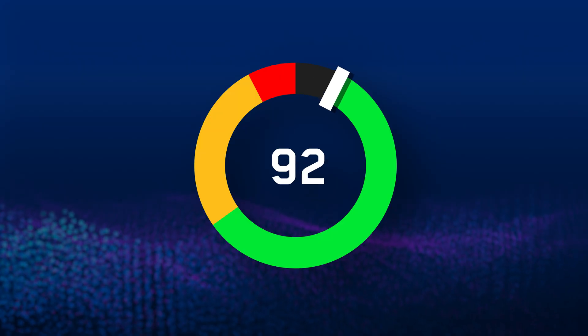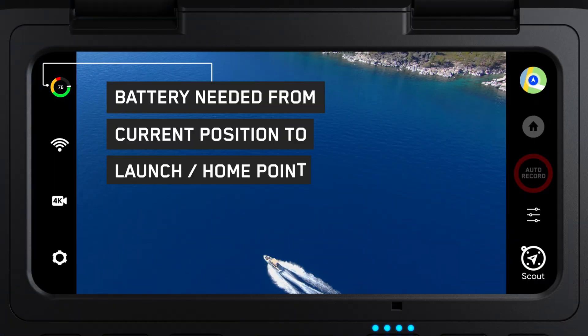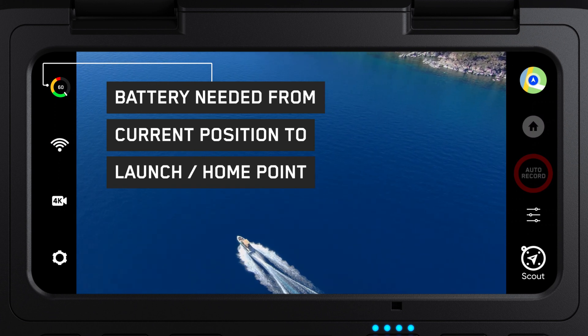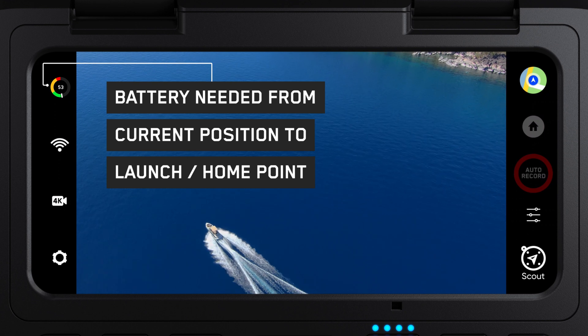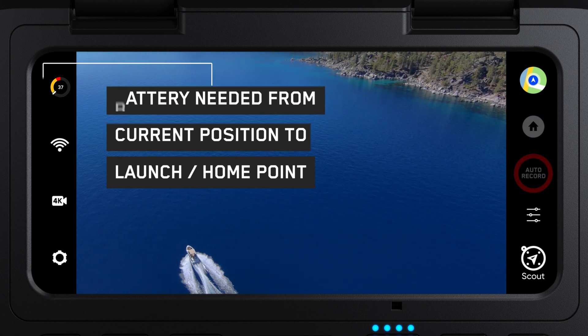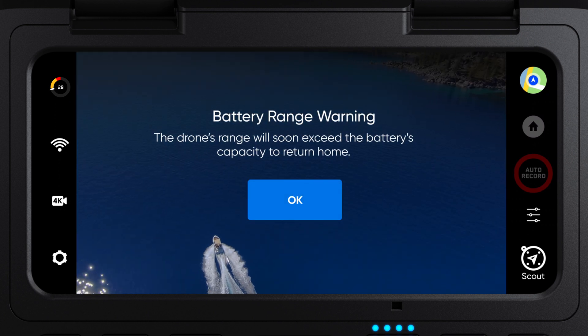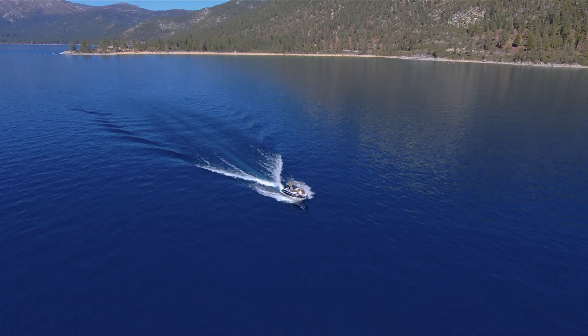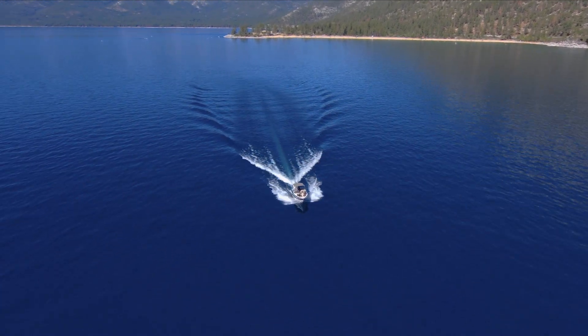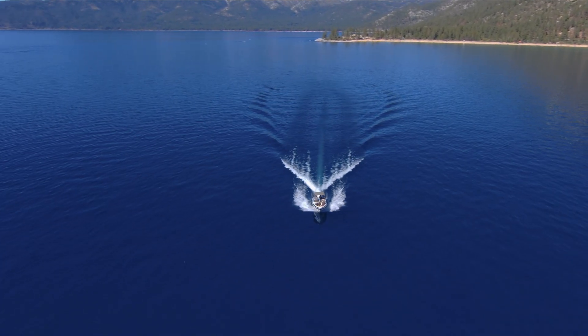The Skydio battery indicator has different colors marking the remaining battery for your flight. The yellow segment indicates the amount of battery you need to return from your current position to your launch point or home point if one is set. If low battery auto return is on, then once you reach the yellow battery level, your drone will automatically return to your home point. This is a great way to fly worry-free, especially if you are flying over water or you do not have an alternative landing area to recover your drone if you lose battery.